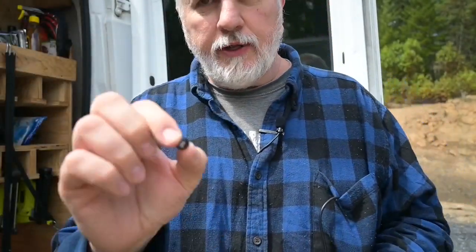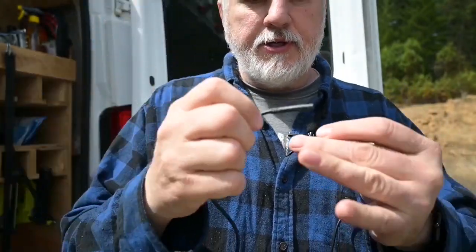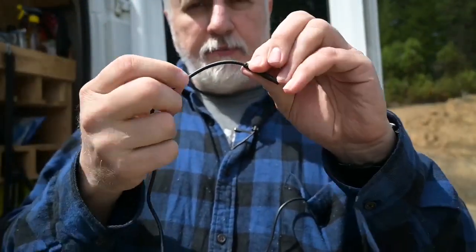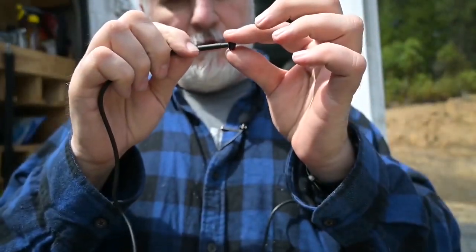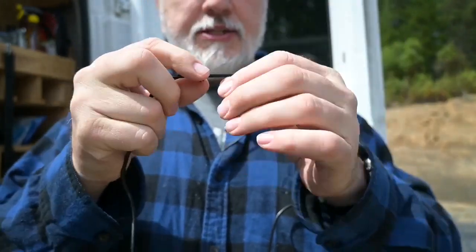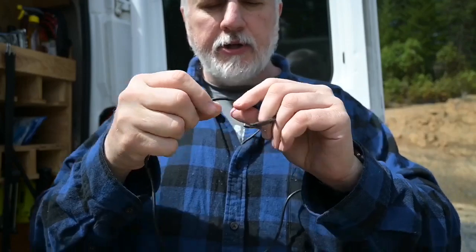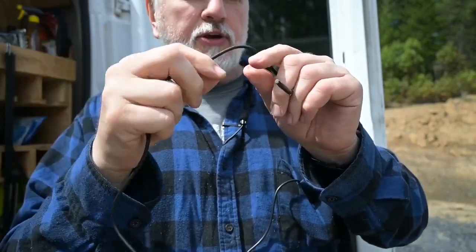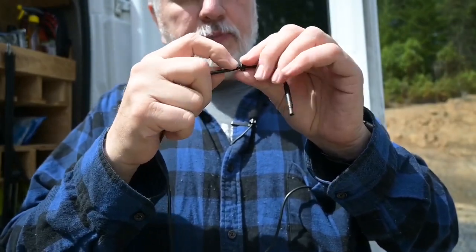One of the nice things about this ProMaster is that it's all open here, so I can install the camera, put in a rubber grommet, run the wire through, and go all the way down to the back light. I've got a grommet kit here that I bought online — I'll put a link below. It's got about six or seven different size grommets. I found one I think is going to work perfect. This connector is a little bit bigger than the wire itself, so I needed one big enough for the connector to go through.